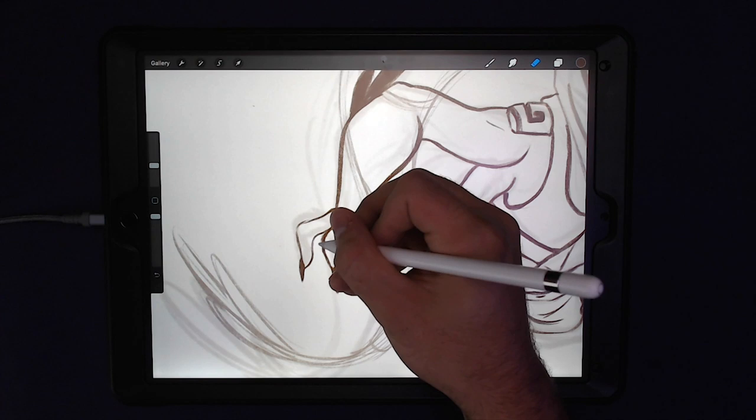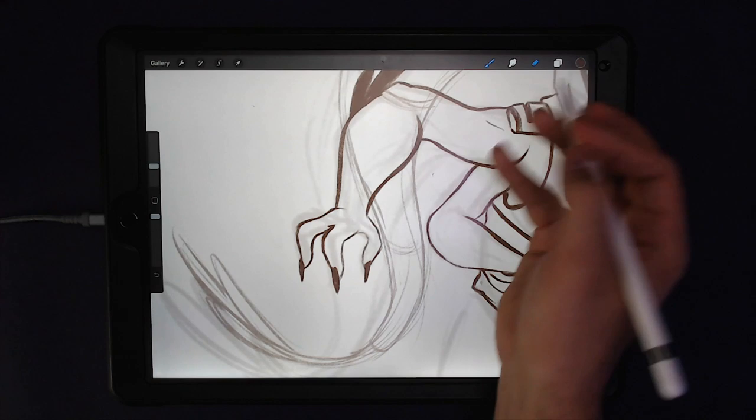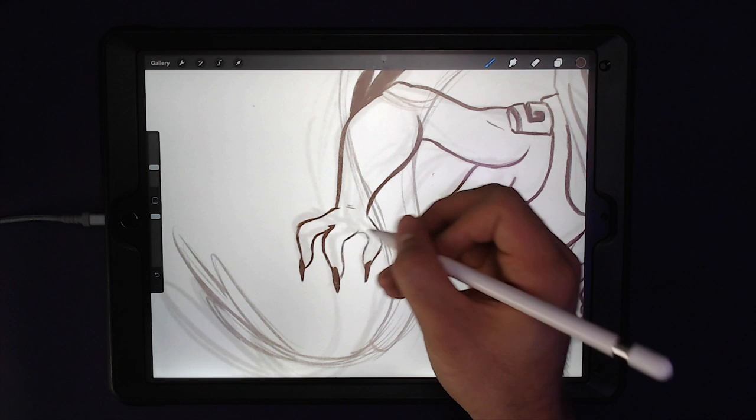I think it's valuable for a character designer to definitely know the right pieces of a hand and everything, but when push comes to shove, know how to create very simplified versions of hands like these. These are not very realistic at all, but they work.